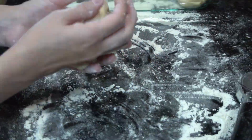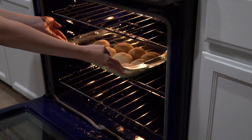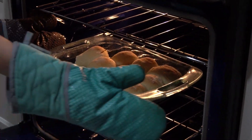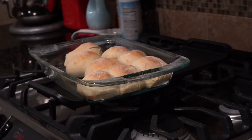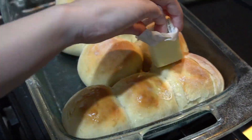After shaping the rolls, place a kitchen towel over and let rise for 30 minutes. Then bake in a preheated 350-degree oven for 15 minutes or until the top of the rolls are golden brown. Let cool for 10 minutes. I always like to spread some butter over the top.